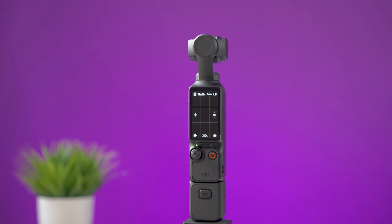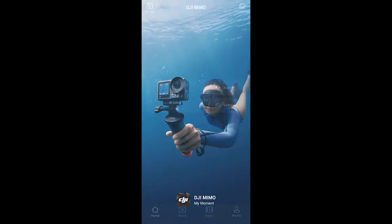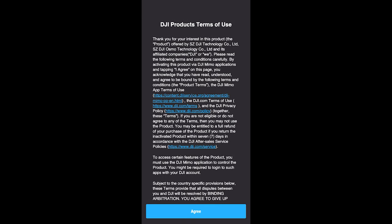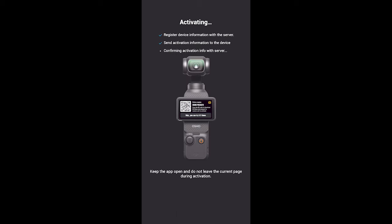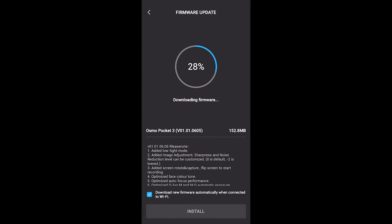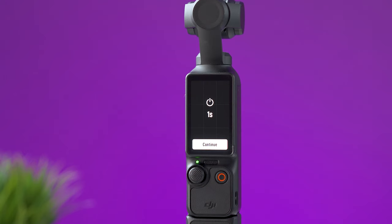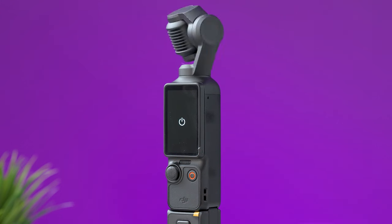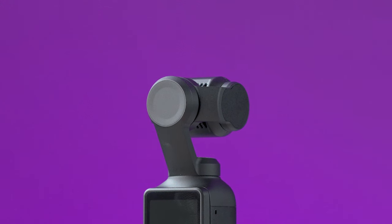There are two ways to turn on the Pocket 3: one is by pressing this button once, and the other is by flipping the screen to the horizontal position. On your smartphone, open the app and follow the instructions — you'll need to create an account if you haven't, then activate your new device and download and install the available firmware update. To turn off the Pocket 3, you can flip the screen back to the vertical position, or press and hold the record button for about two seconds until it turns off.